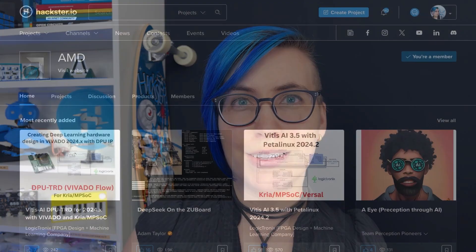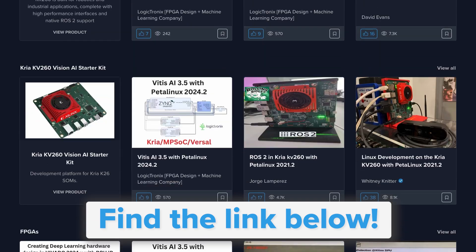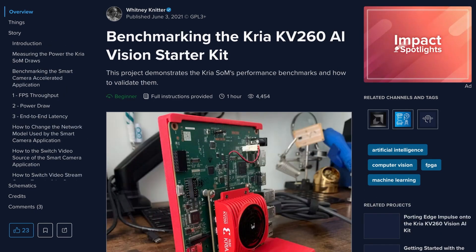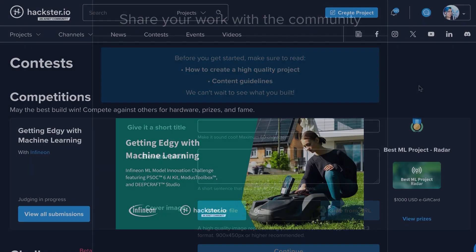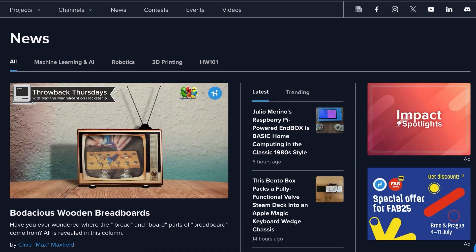Thanks again to AMD for sponsoring this video. Head over to the AMD Platform Hub on Hackster.io for tons of example projects and in-depth tutorials, including these ones by Whitney Knitter. Then join the community and share your own designs, enter our contest to prove your skills and win fabulous prizes, and catch the latest on Hackster News.